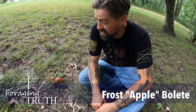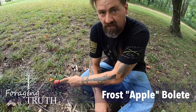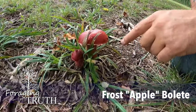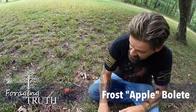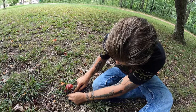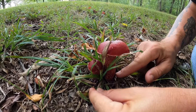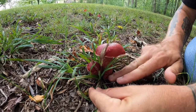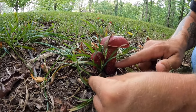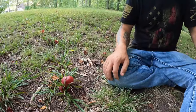Hey guys, it's Chuck Grew with Foraging Truth and I found something really neat that I wanted to show you. This mushroom right here is the Frost Bolete, and how I know it's the Frost Bolete — you see this pattern on the stem? It has that net pattern, deep red and yellows going up, almost resembles the cap of a morel with its pits and ridges, and this bright red color — so we know we have the Frost Bolete.